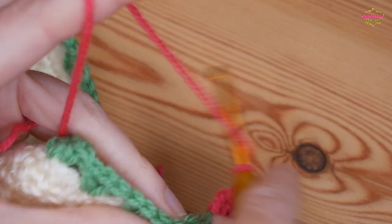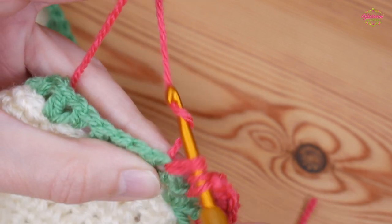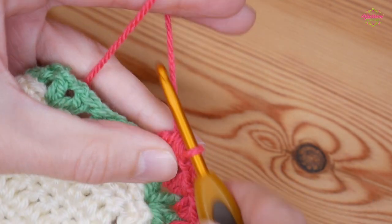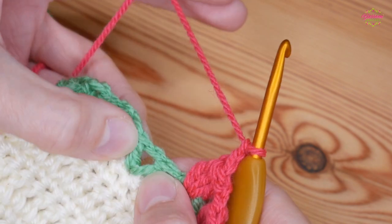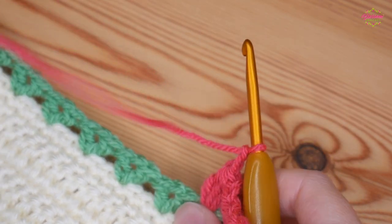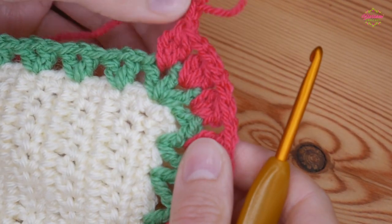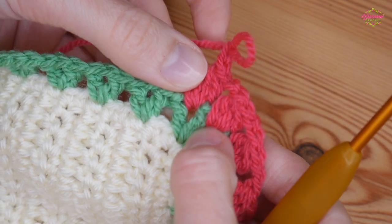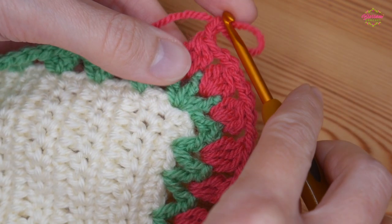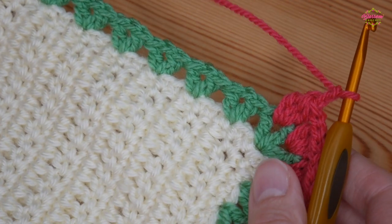Working along your straight edge, create your next flower into the next V-stitch by doing your three-treble cluster — when you have your four loops, yarn over and pull through them all, then chain two and work into your next V-stitch. Continue that and I'll meet you at the corner to confirm corner placement. At each corner space you're going to work into the first V-stitch, the chain one space, and your second V-stitch — three flowers across your corner — and then you're ready to work down your next straight side.